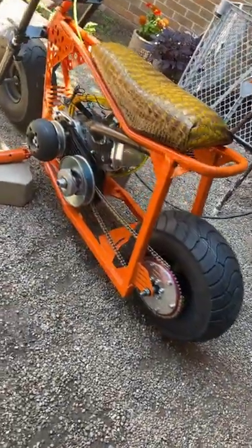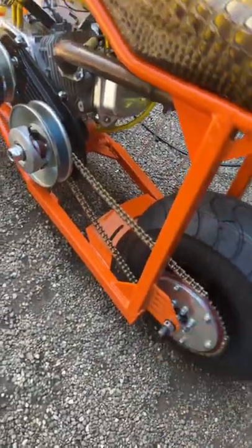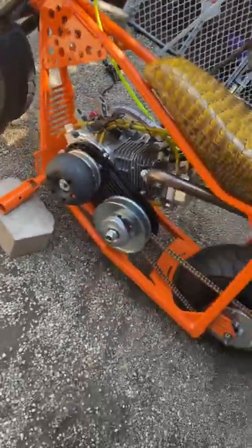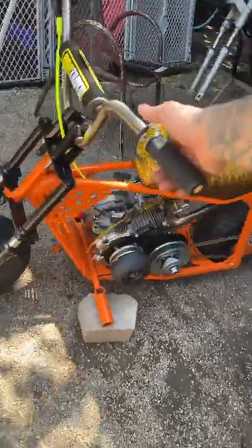It's been lowered, stretched out. Got the weld-on axle tabs from Go Power Sports, got the Juggernaut from Go Power Sports. Got my Pro Taper bars.